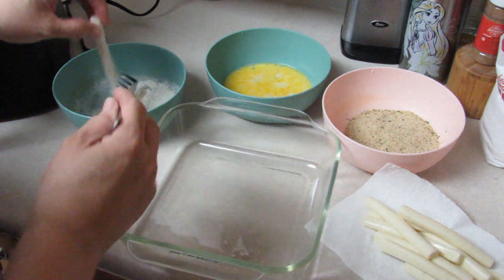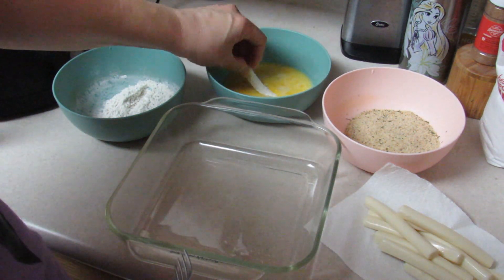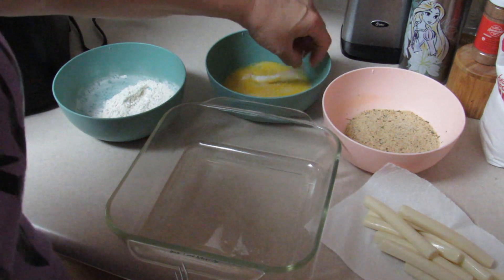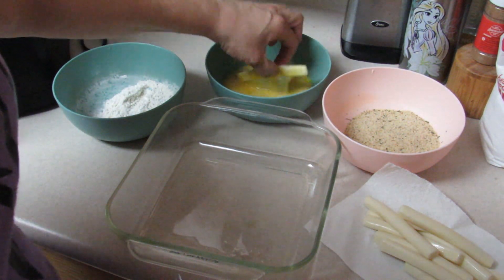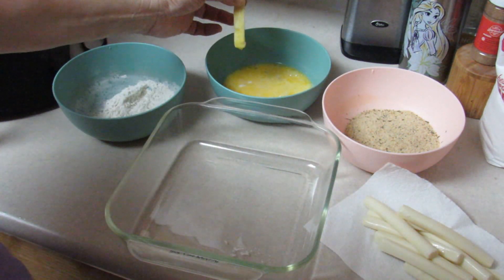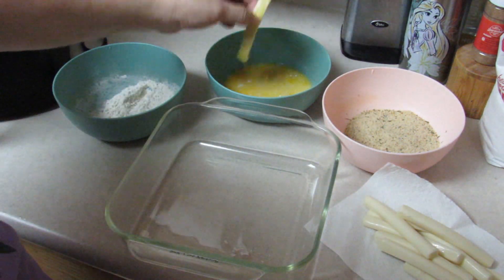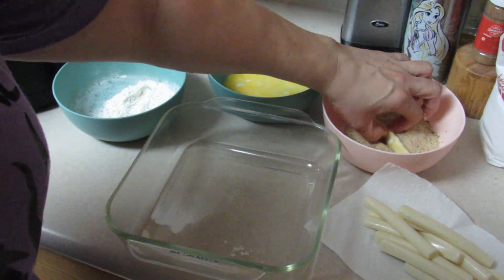Then we're placing it into an egg wash, which is two eggs and a tablespoon of milk. Lastly, you can make your own breadcrumbs with panko and some dried parsley, but I already had some Italian breadcrumbs already made.